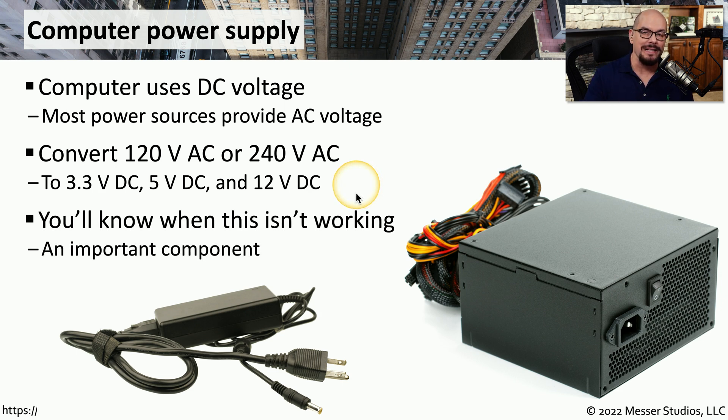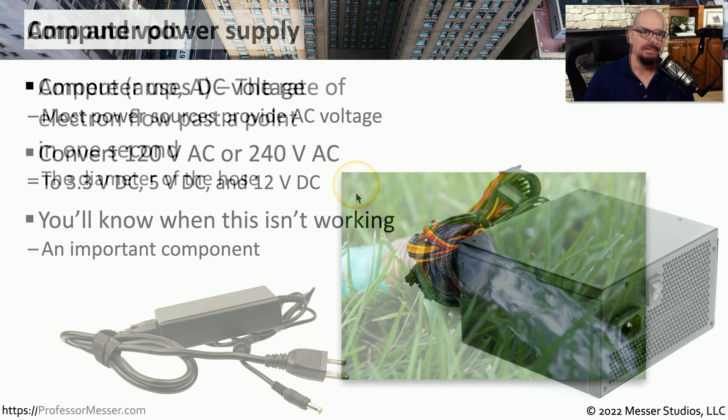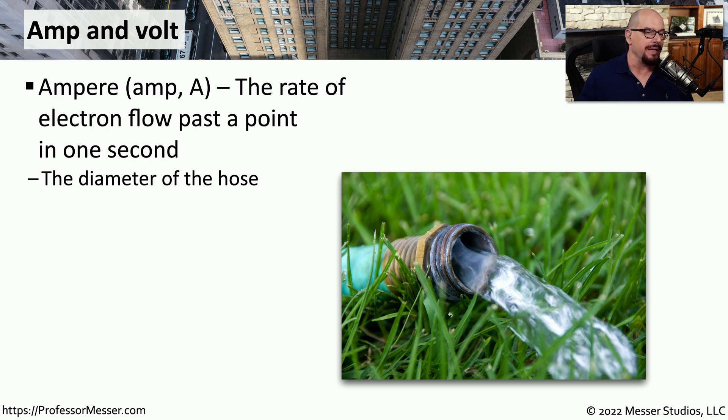We often say that the power supply is the most important component inside of your system, because if your power supply isn't working, nothing is going to work. One measurement that we use with power is an ampere or an amp, sometimes abbreviated as a capital A.